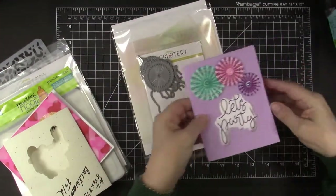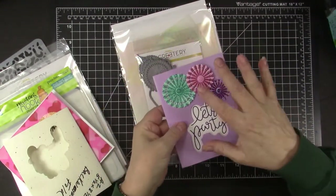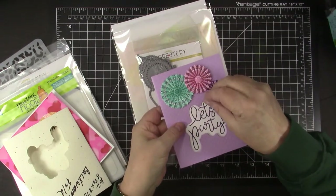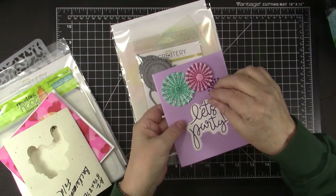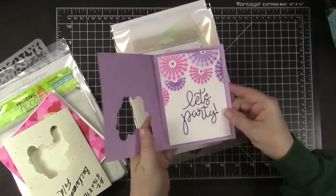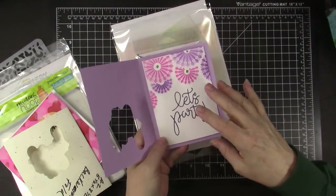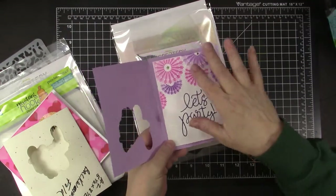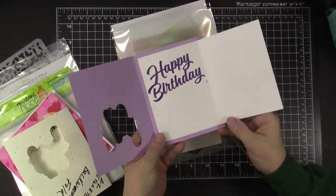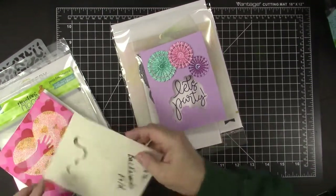I was able to cut out the pinwheels and also the Let's Party sentiment with that die set. These pinwheels were created with ink, then simply turned a little bit, and I put Glitz Glitter Gel from Thermoweb and Gina K on those. When you open it up, it has a backwards card inside — that's the fun fold I used. There are some more inked pinwheels with the stencils, Let's Party, Happy Birthday. I thought that was a fun card to create, and it's very, very simple.